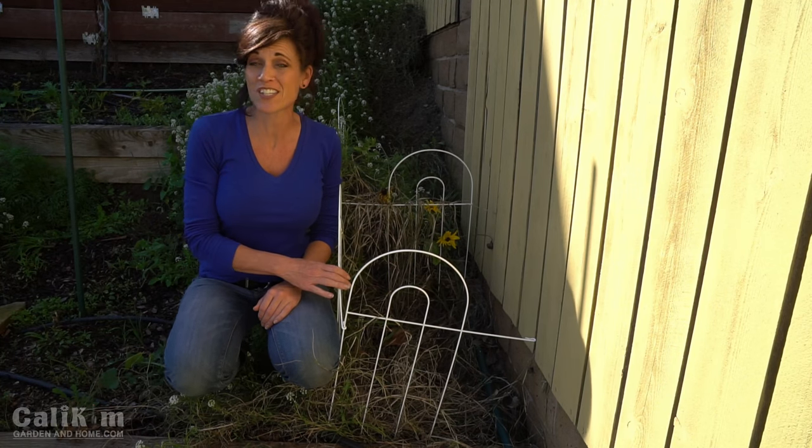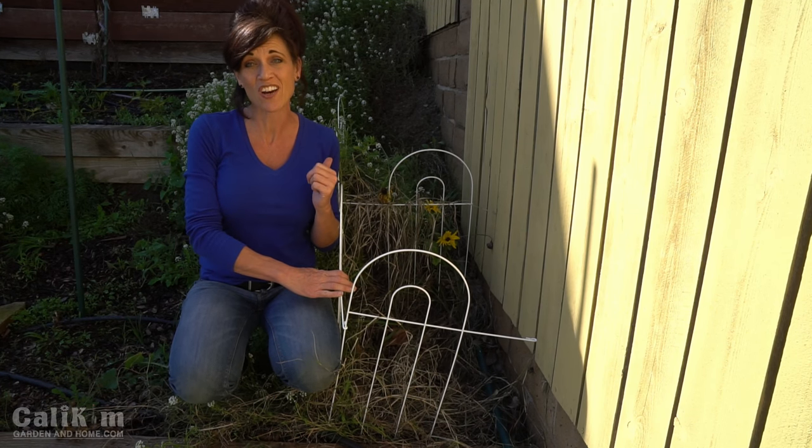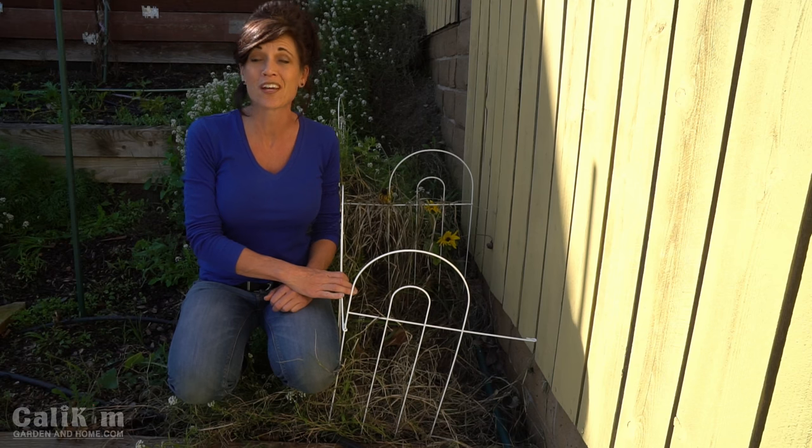What I'm going to do first — to give my wildflower seeds as little as possible to compete with — is to clear this whole area out, get rid of the old, and make room for the new.